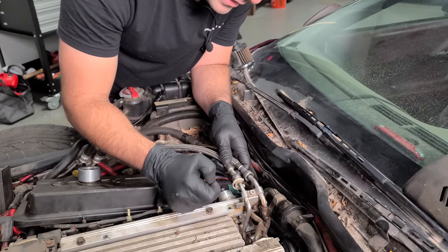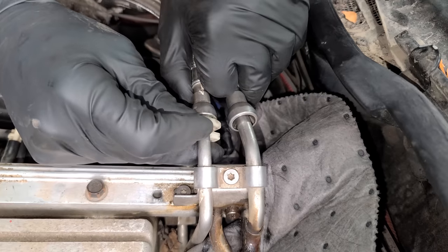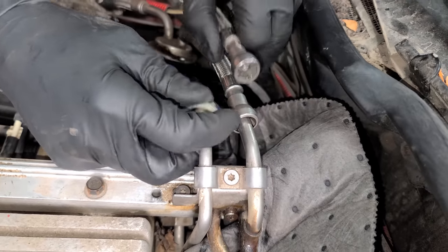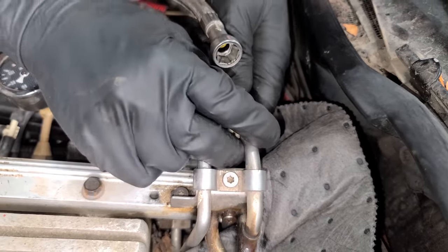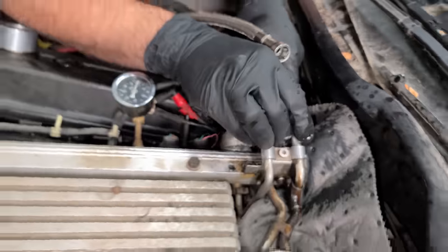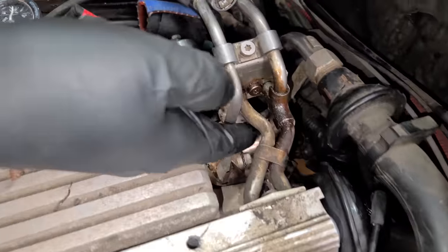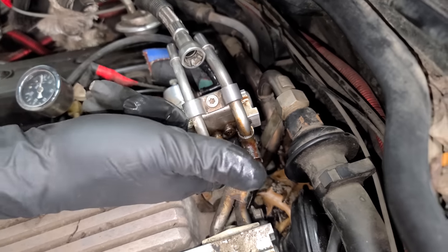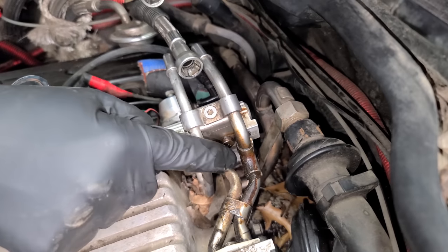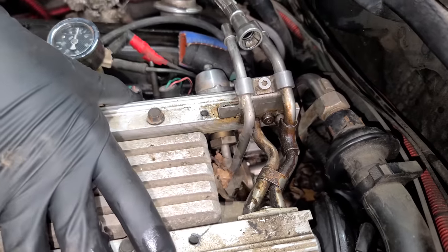We have to remove these fuel lines that are now pressurized. The fuel bled out there in about 10 seconds, so we don't have any pressure. It seems the fuel is leaking out at the bottom here. We have lines here and I think there are O-rings inside. So we're going to pull up this rail right now.